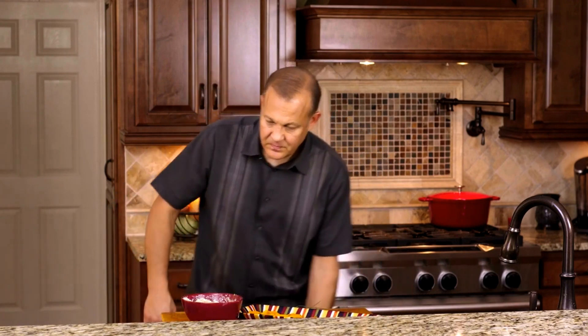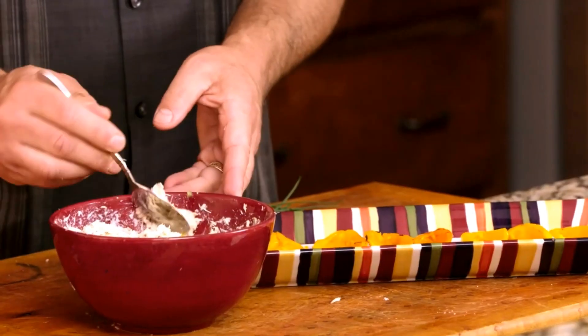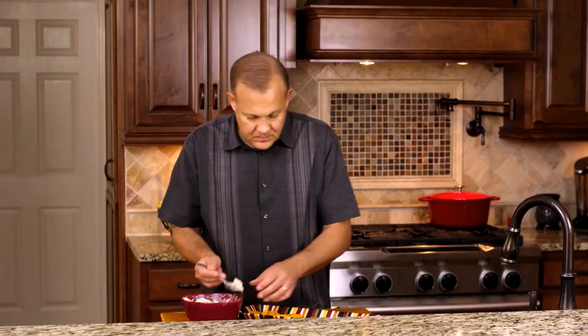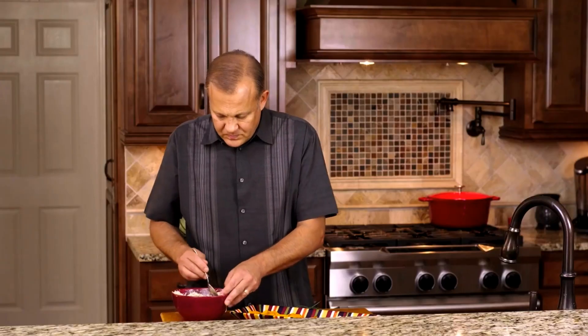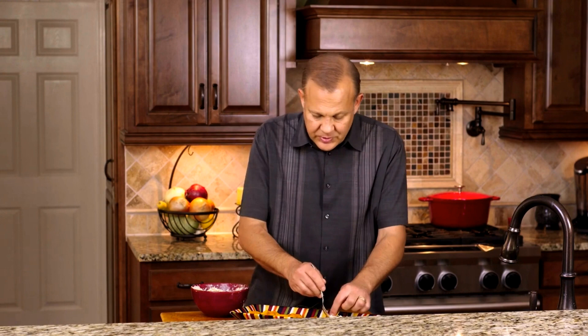Then we are going to take our peppers and just take a little bit of the crab with a small spoon and put it on each pepper. Some of the bigger peppers, you're going to need a little bit more.